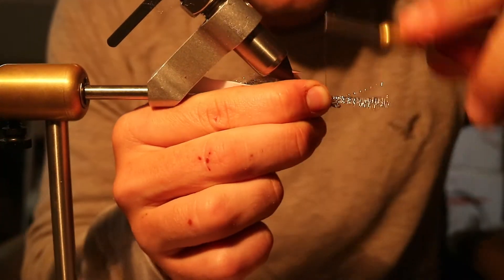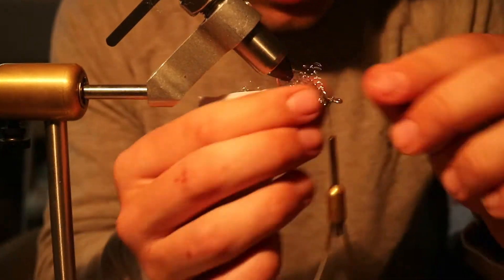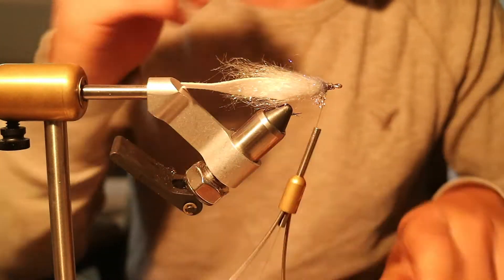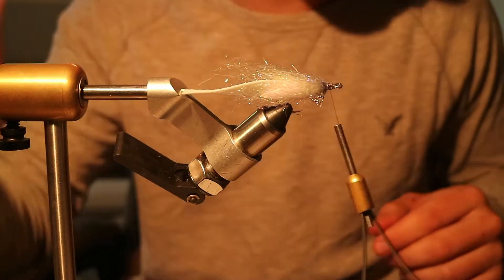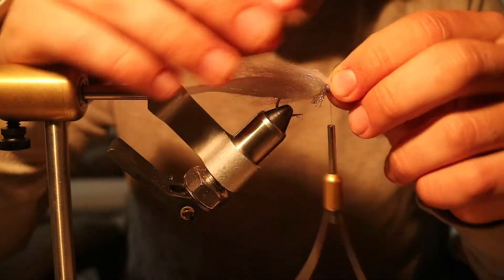Tie it in half, just like you would Senyos. You're gonna trim it up — it's not really gonna show that much once you get the helmet on, but it's just a little bit to add some flash to the belly. Now you're gonna take a little bit of Senyo's in gray on top.